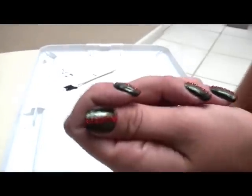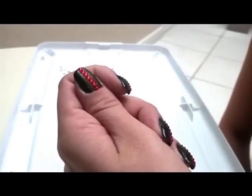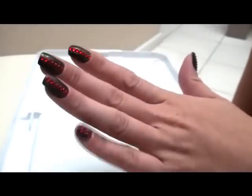Hello everybody, today I'm going to do a nail tutorial on how to have Gucci nails. If you like the look, go ahead and stay tuned.